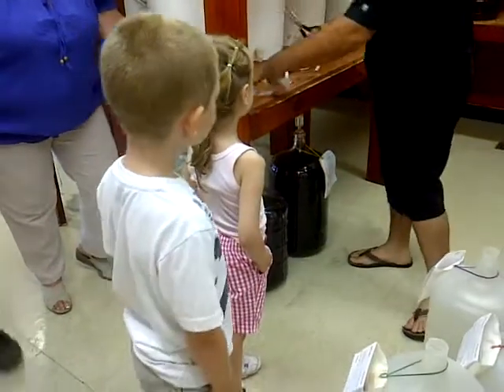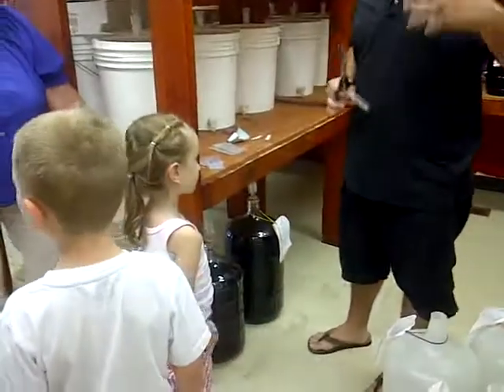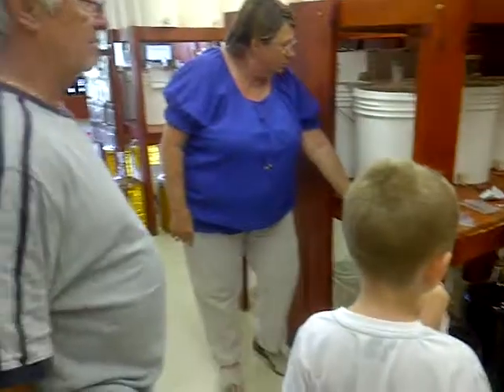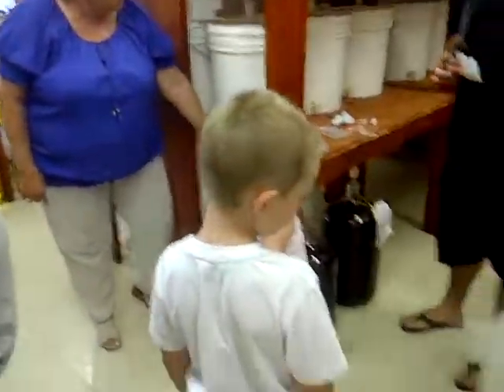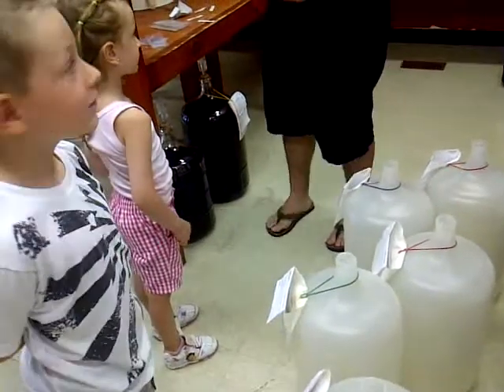Just so you guys know, one packet is potassium sorbate. That's just to neutralize the yeast so you don't end up with champagne — it'll keep fermenting. And the second packet is a sulfite, which is like a preservative. But the amount we put into 30 bottles worth of wine is the same amount you get in one bottle at the liquor store, so it's much better for you.